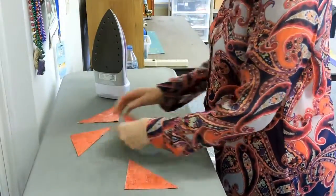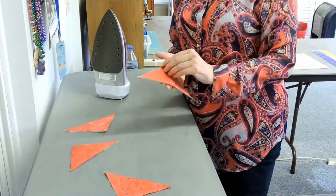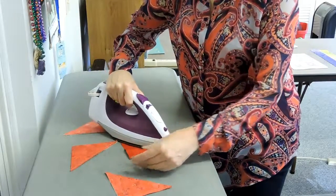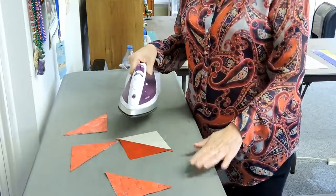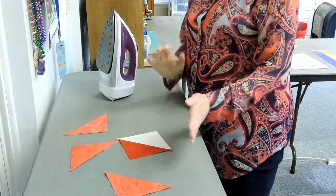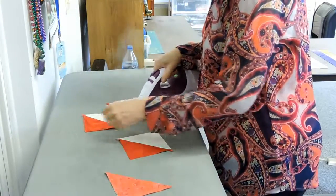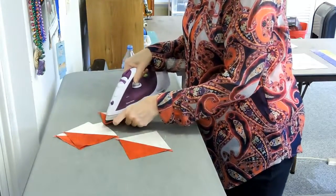Okay, so now we're at the ironing board. We have our four pieces ready to be ironed. In this particular moment we are going to iron to the dark, so we're going to lay our dark on top, open it up, insert our iron, and just softly press that over. Remember when you iron, you don't push because that will stretch your material — you just mostly press. Notice how I'm leaving the red on top, inserting the nose of my iron into it, and just gently pressing, not pushing it.